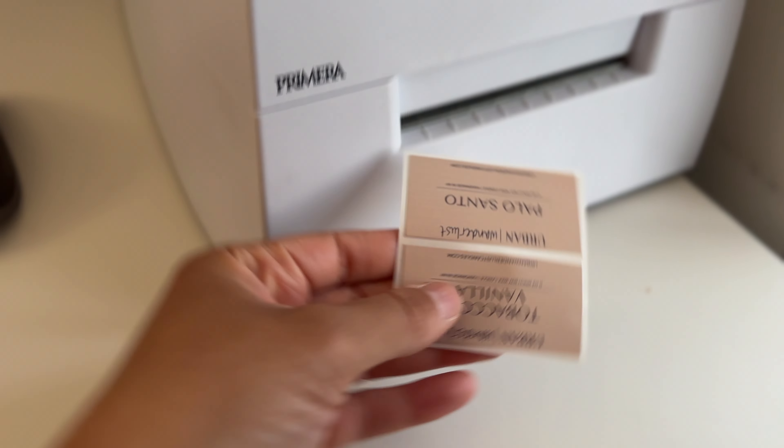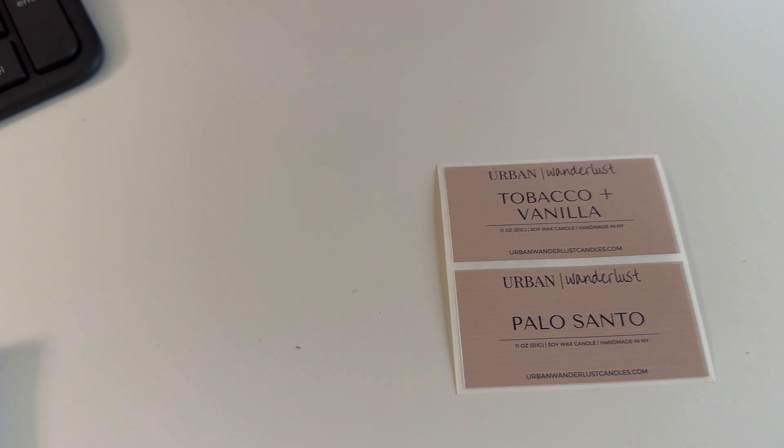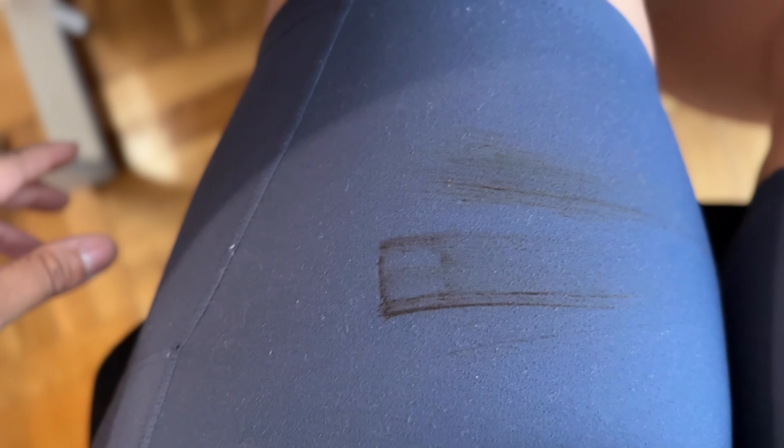All right, and we fixed it! There's a video on Primera where they say you need to take out the ink and wipe it on a piece of paper. I didn't have paper, so I wiped it on my leggings — and we're clean. Well, the label's clean, not my pants. Thanks for watching! Give this video a thumbs up if you like this type of content, subscribe because it lets me know you're loving the channel, and I'll catch you guys next time. Bye!